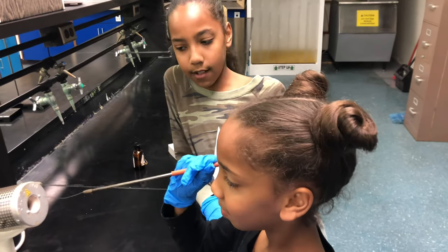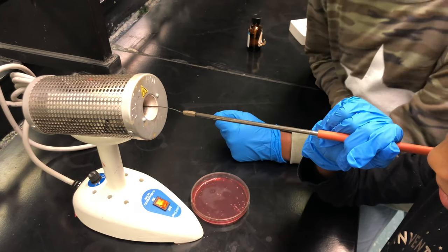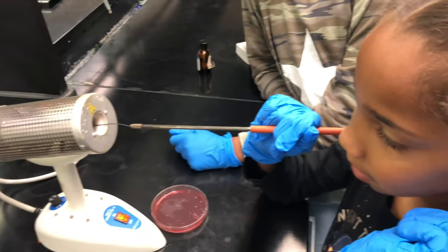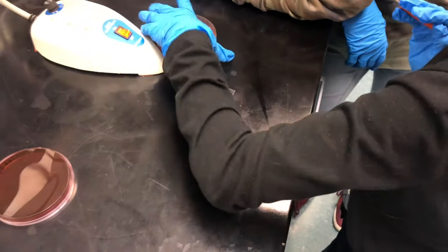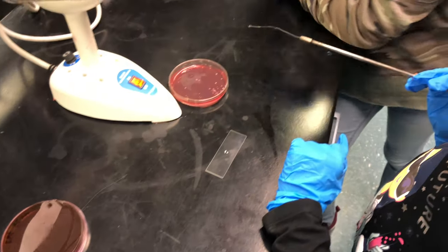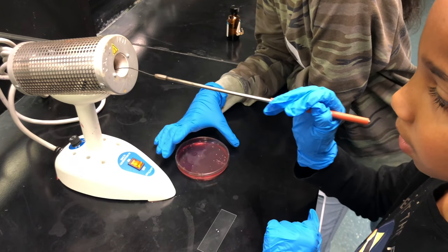Now we're gonna bring you through the process of staining bacteria. First, you have a transfer loop and you're gonna heat it up — this thing is called the bacticinerator; it sterilizes the loop. Afterwards you get some water, rinse it off, and put a loop of water on the slide. Now you're gonna heat the loop up, then cool it in a spot of the agar that doesn't have bacteria.